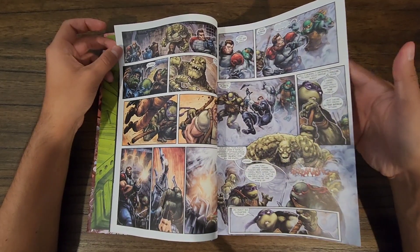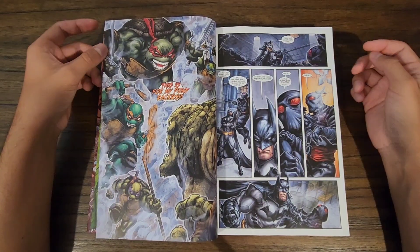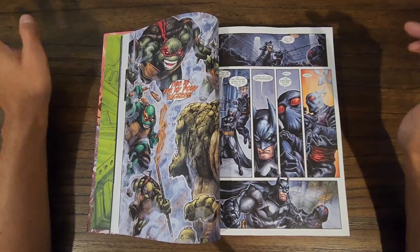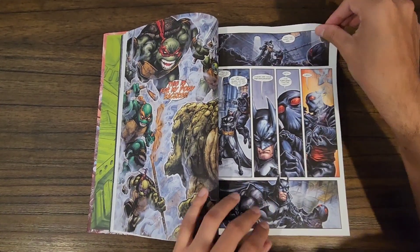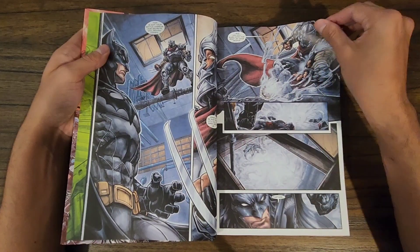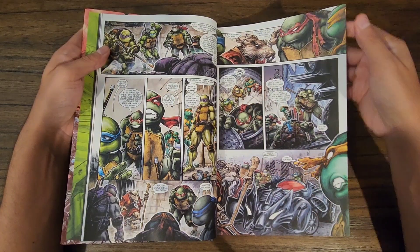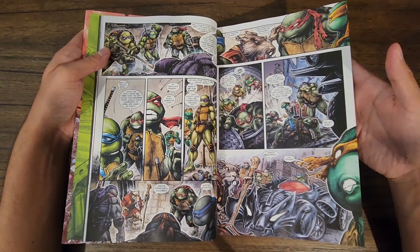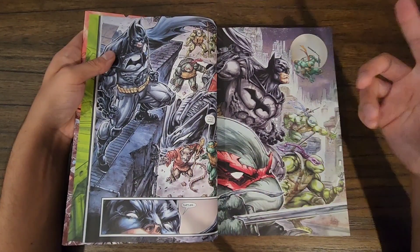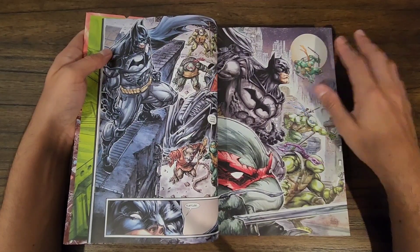You get some really cool action. Mikey's the comedic relief, but all the turtles in the first series get their time to shine — they all get their cool moments. The artwork is so cool. I wasn't expecting the level of violence either; there's some blood and some hardcore stuff. I really like Splinter in this story — he's just trying to protect his children, very wise, and as you go through the story you see a mutual respect develop between Batman and Splinter.